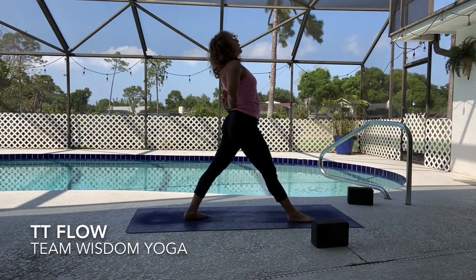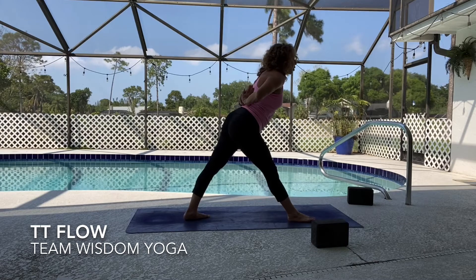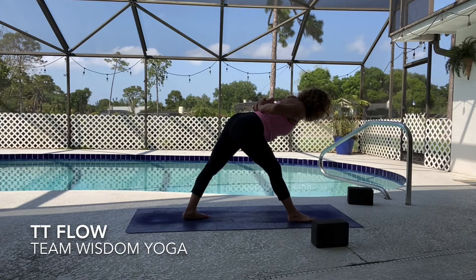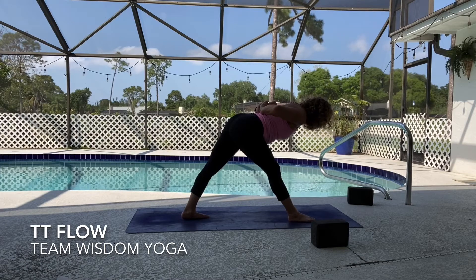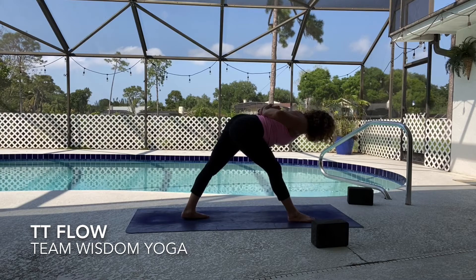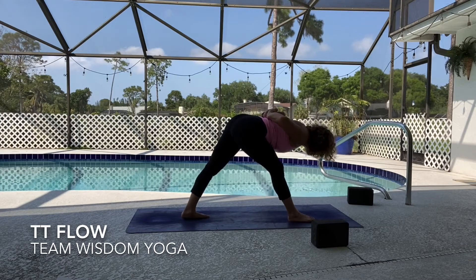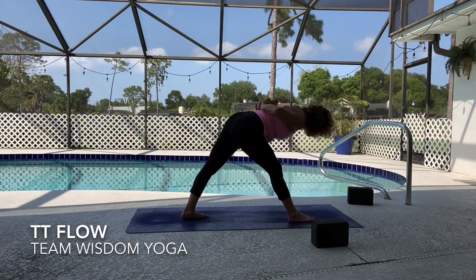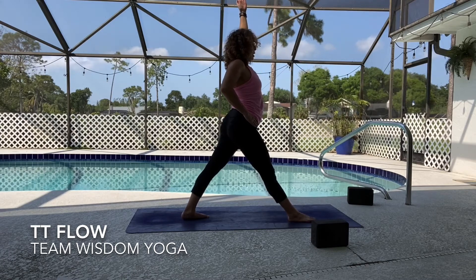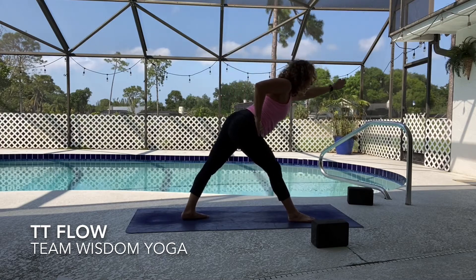Let the collar bones spread wide, lean back, and now bring your heart just halfway forward. Feel the inner thighs hugging towards each other — notice how that right hip draws back and the left hip moves forward. Take one more breath, then come up to stand. Take your right hand to your waist and stretch the left arm all the way up to the sky. You may want your blocks here — we're going to come back to this halfway lift and take revolving trikonasana, revolved triangle.